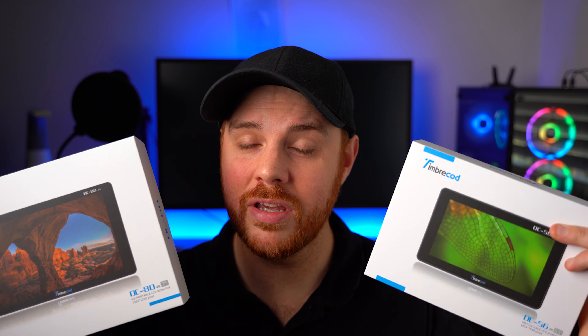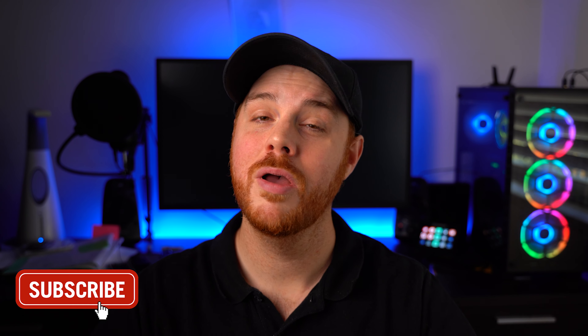If you want a chance to win one of these, or a lens, or whatever I'm giving away at the time depending on when you're watching this video, make sure you hit that like and subscribe button and join the community.